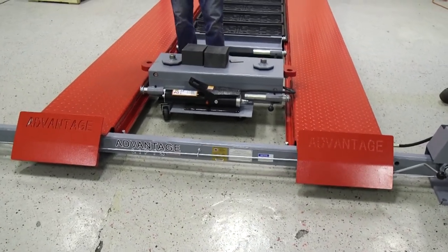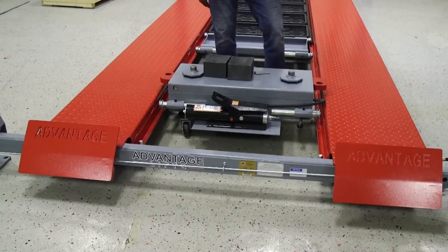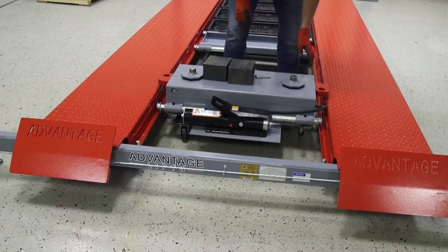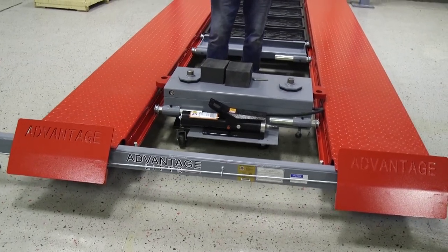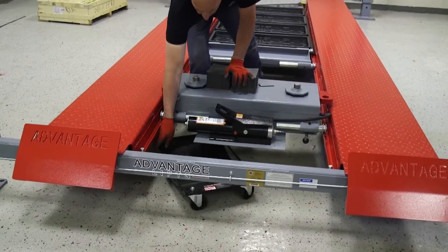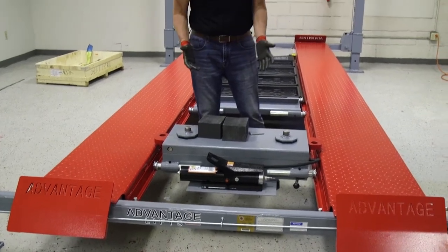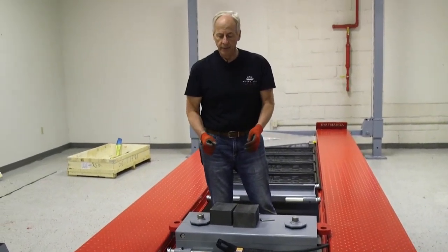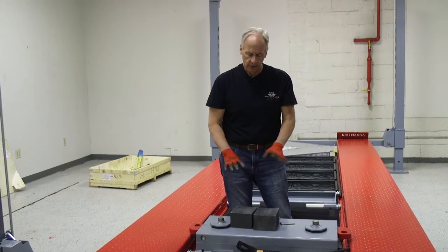That way we don't have to muscle this onto our lift, and it's a much easier process. We're making sure we're on our rails. Now we'll pick that up — and away goes the dolly. So if you needed to move this off of the lift for some reason, it was in the way — what an easy way to do that by using a wheel dolly to remove the jack.